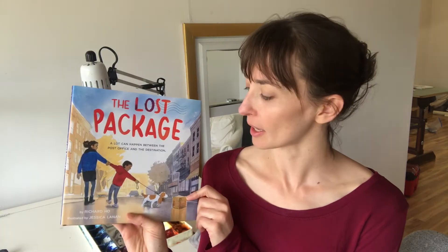Hi, my name is Jessica Lannan and I am the illustrator of The Lost Package, written by Richard Ho and published by Macmillan Kids. Today, in honor of National Postal Workers Day, I'm planning to paint a little demo of this postal truck, which was my model that I used in the book and will be my model today.